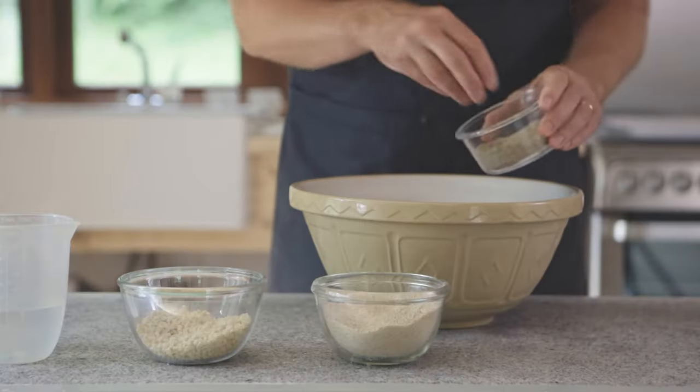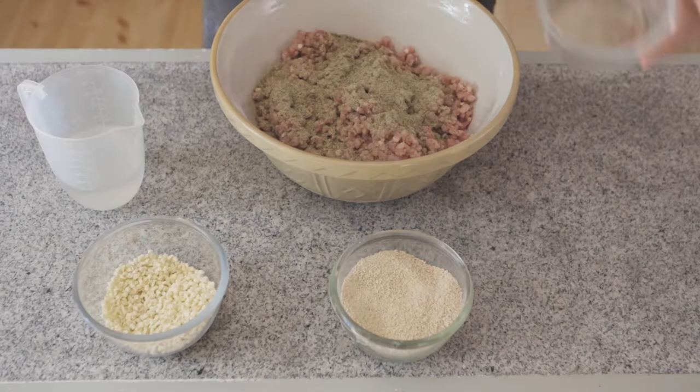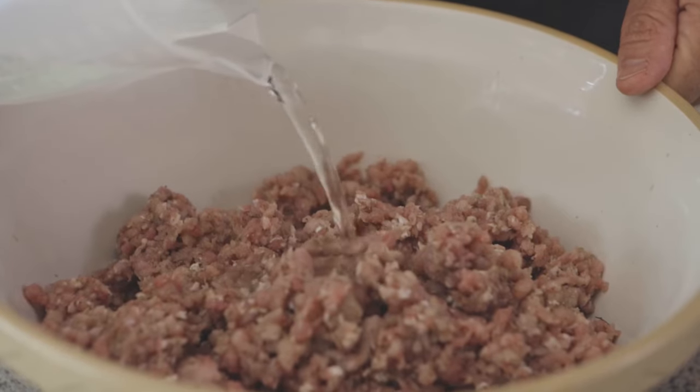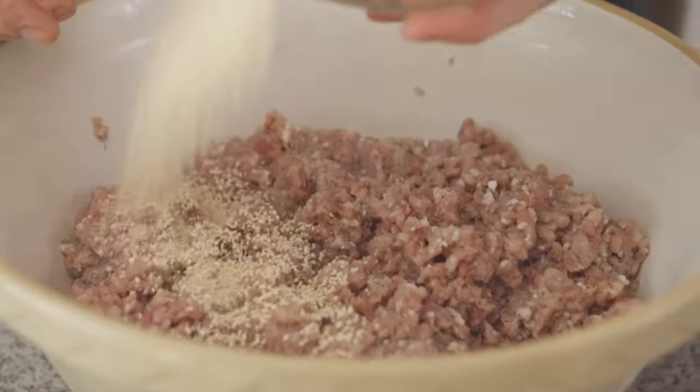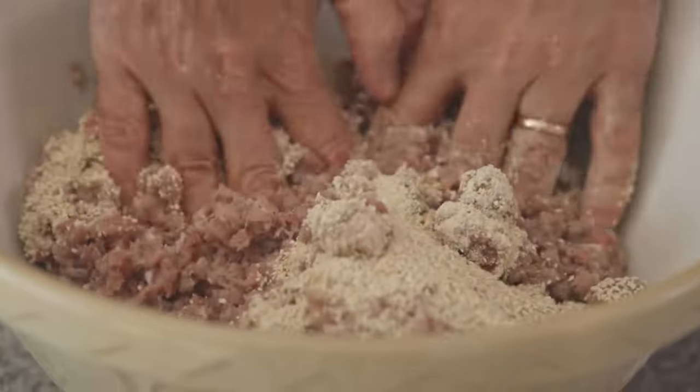The way that I'm going to bring all these flavors together, in order, is to add the seasoning to the meat, then we'll add the liquid and combine those. We're going to add in the rusk and mix that in by hand, and the last thing I'll do is add in these bits of lovely dried apple for sweetness.